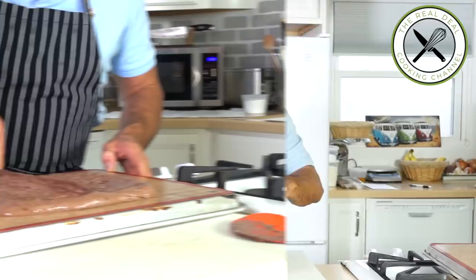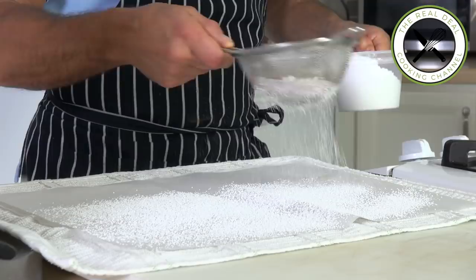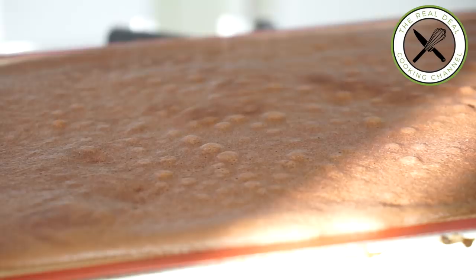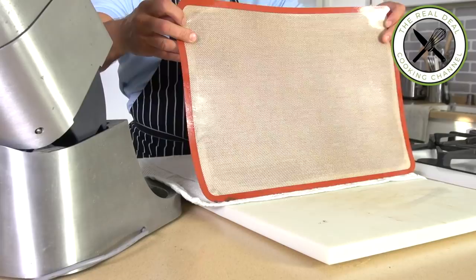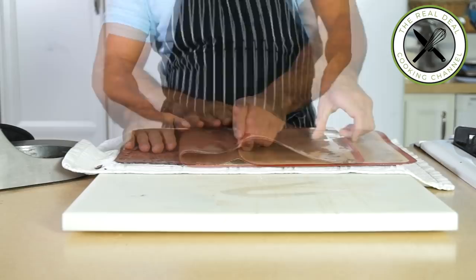Bake this for about six to seven minutes at 425 degrees Fahrenheit, 220 Celsius. What you want to avoid is over-baking it — it will end up too dry, and that's the last thing you want. Flip the sponge onto a kitchen towel lined with a powdered-sugar-dusted parchment, roll it out, and set aside.